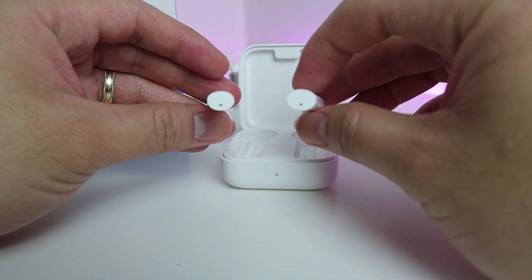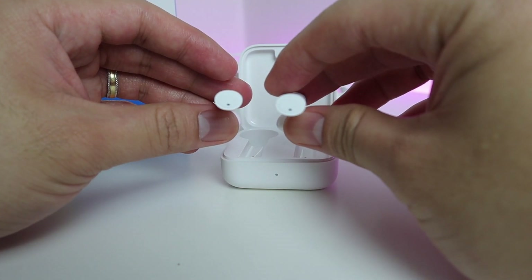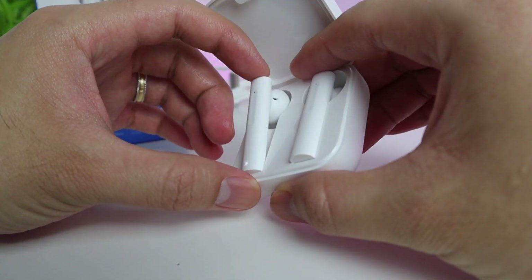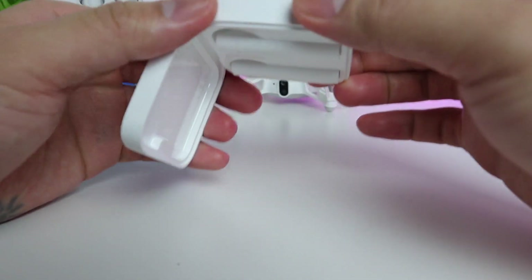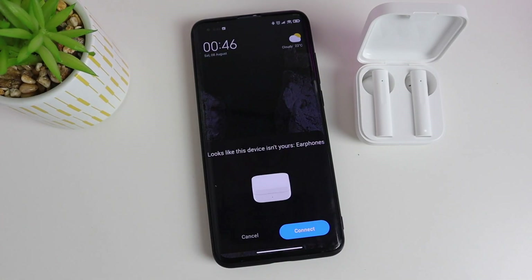The earphones themselves are actually secured inside the case magnetically, so once you charge them there's a light indicator that will blink while charging. It's quite neat and has a minimalist design. Pairing with my Mi 10 is easy — there is a pop-up connection prompt once you open the case.